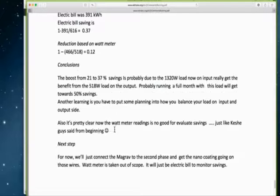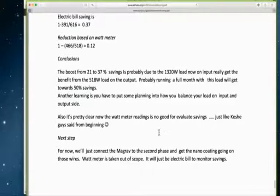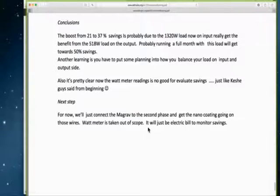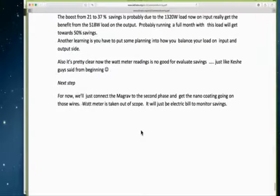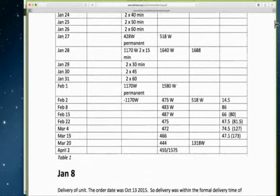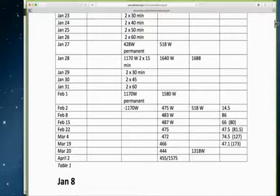He says it's pretty clear now that the watt meter readings are not good for evaluating savings — just like the Keshe representative said from the beginning. The next step is to connect the MagGrav to the second phase and get the nano-coating going on in those wires. The watt meter is taken out of scope; it will just be the electric bill to monitor savings. He has done this step by step as per the old manual.